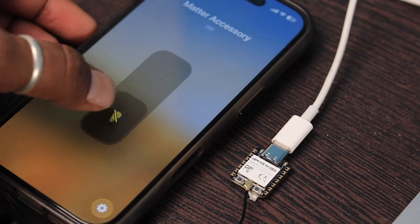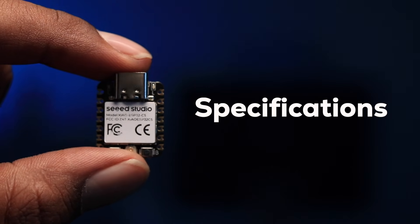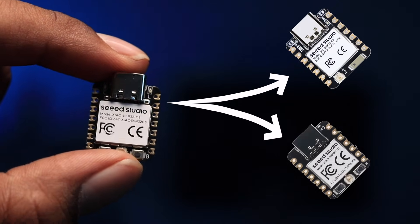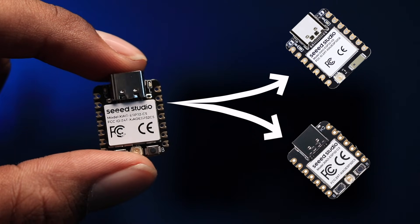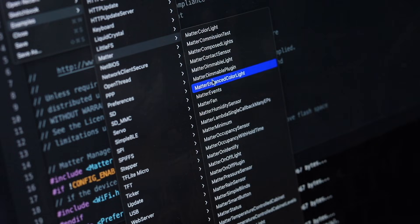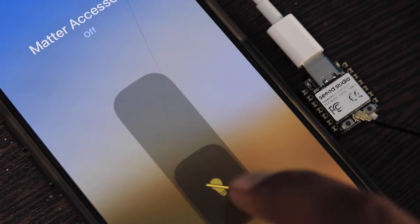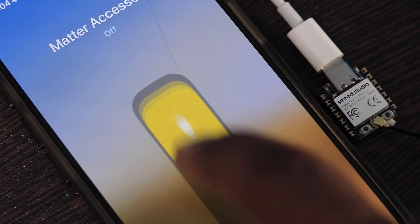In this video, we will be covering everything about this board, starting with the specifications. We'll be comparing its specs with the XO C6 and XO C3 board to see where the C5 board fits perfectly. After that we'll learn how to use this board with Arduino IDE, and in the end I'll show you how to make your own Matter-based projects on the C5 board over Thread protocol.